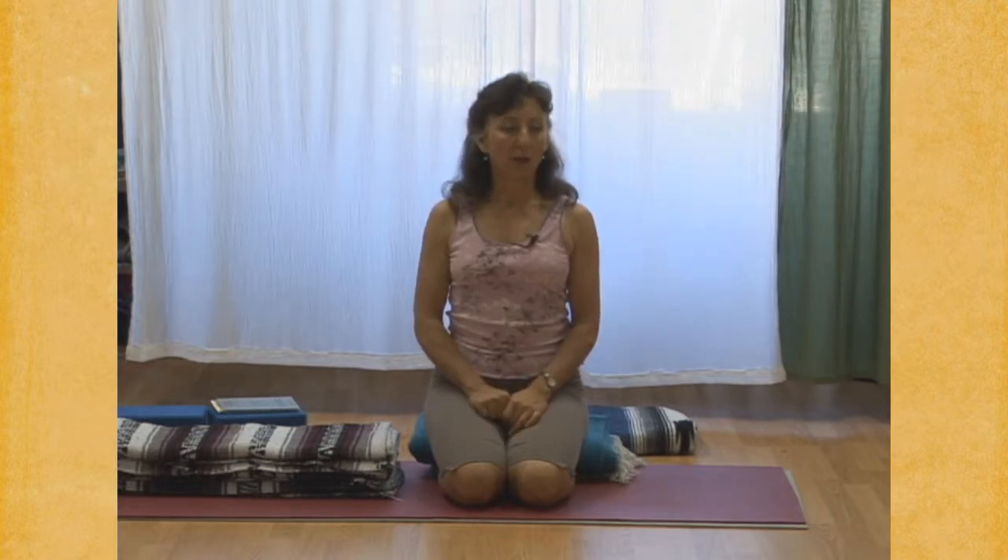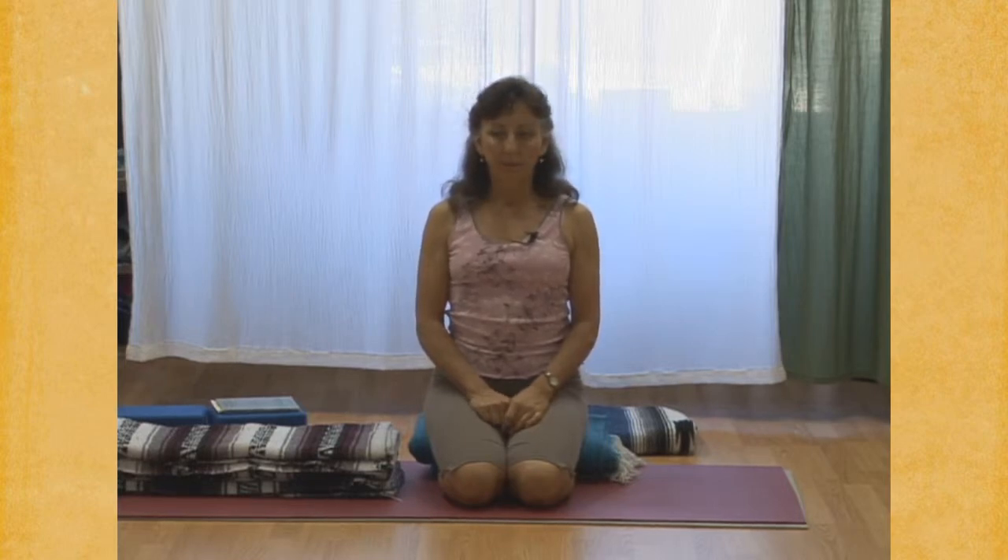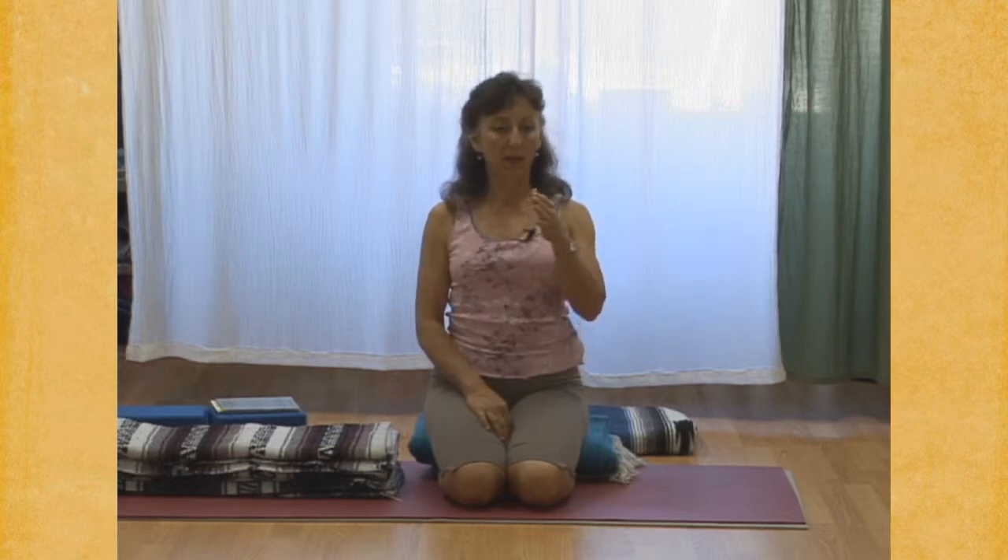And we turn to your ujjayi, your long ujjayi inhalation. And ujjayi exhalation. And then again, ujjayi in. After the next exhalation, we'll begin Viloma 1. So ujjayi in. Exhale. Relax to the bottom of the exhalation.